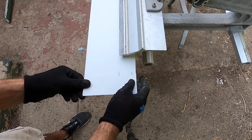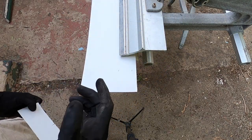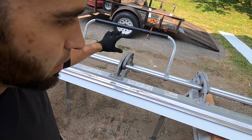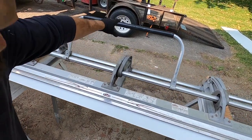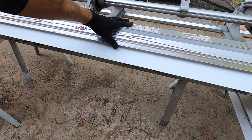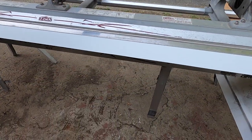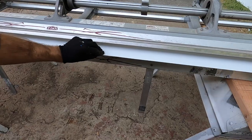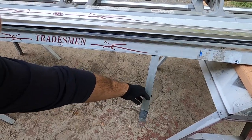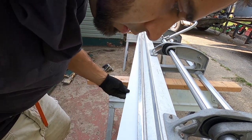I'm going to mark the other end and then show you guys how I bend it. So here is my siding brake. You can rent these from Home Depot, but I actually own this one. This handle right here raises and lowers the clamp portion. Once you lock it down into place, these handles right here at the bottom bend up the metal. So I'm going to line up my marks.